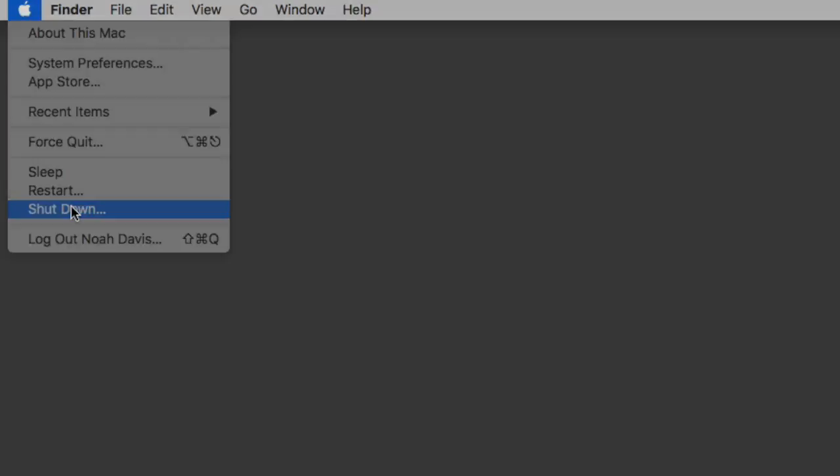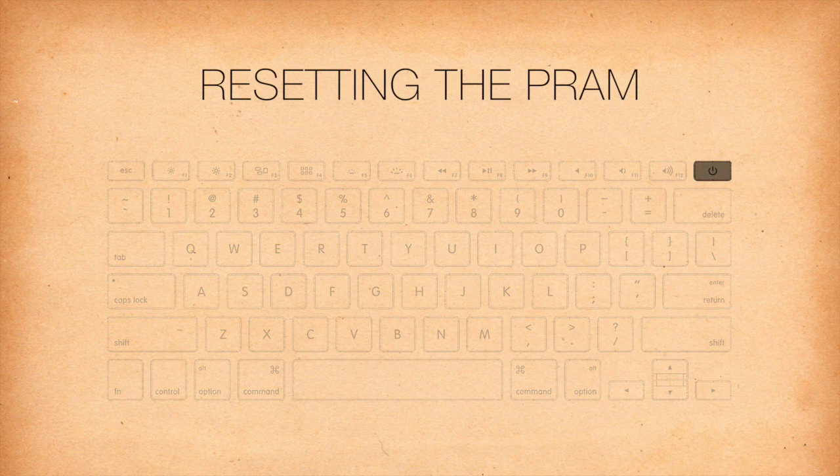In order to reset the PRAM, first shut down the computer, press the power button, and before the gray screen appears, press the Command, Option, P, and R keys at the same time. Hold the keys until your computer restarts and you hear the startup sound a second time, then release the keys.